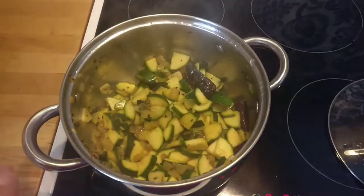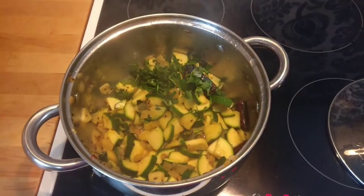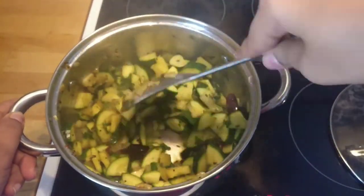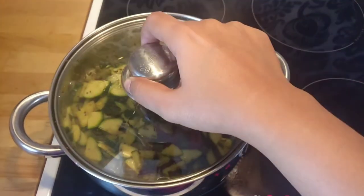Keep it on medium flame so that it doesn't burn. Add in the chopped coriander and give it a good mix. Close it and let it rest for another five to ten minutes, and it's ready to serve.